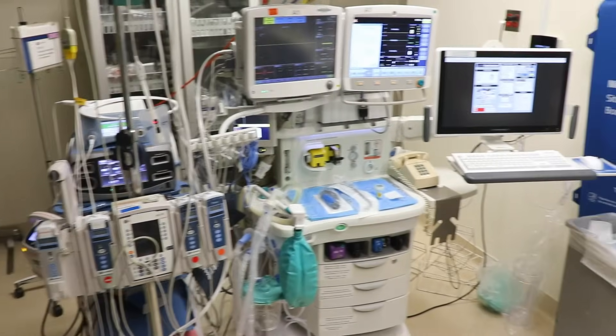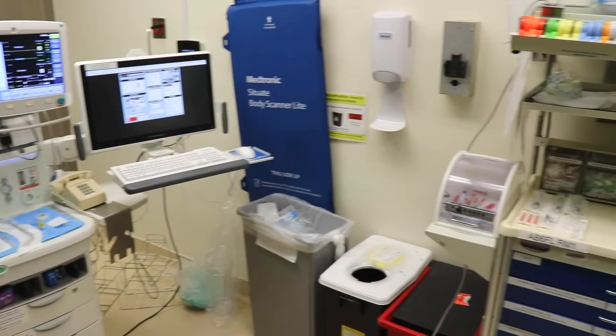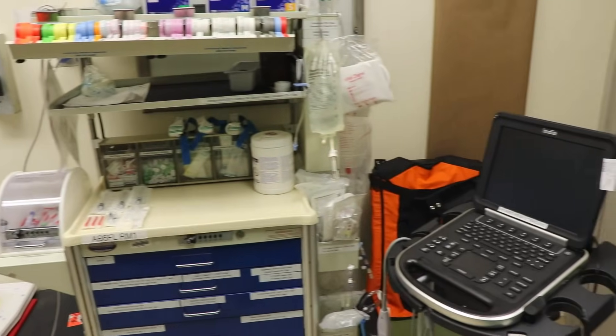That's everything I need to get started with this case. I use the MS Maids mnemonic every day and most of my colleagues do the same — it's an essential part of the anesthesiologist's toolbox. Thanks for watching and I'll see you next time.